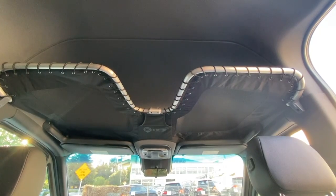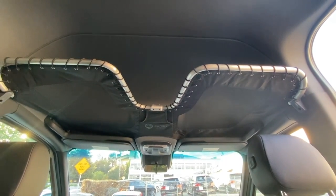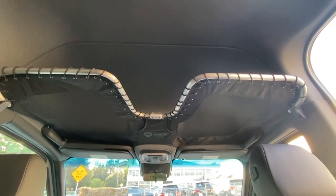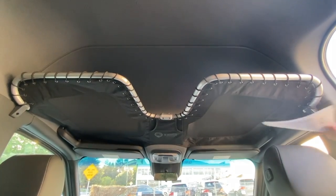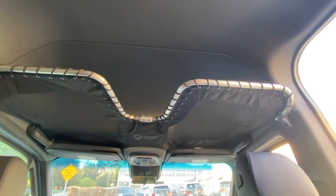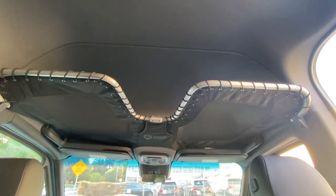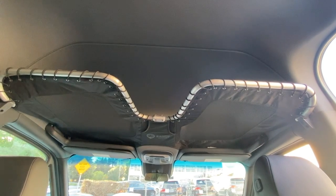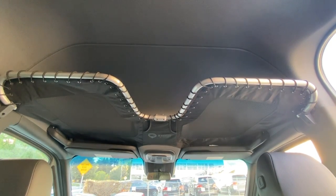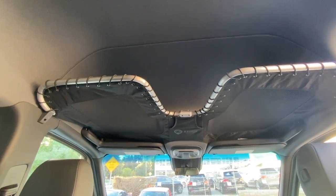The final step of the process is to admire your handiwork — the Radius Outfitters Gear Loft, fully installed and ready to go. Stuff it with lightweight items like sleeping bags, down jackets, hats, or laundry. The grab handles are still available, and you can still access your plastic overhead visor shelves. Thank you, see you on the flip side.